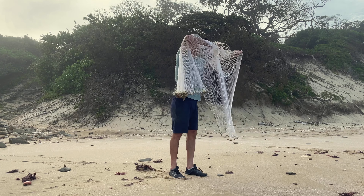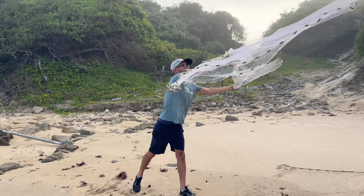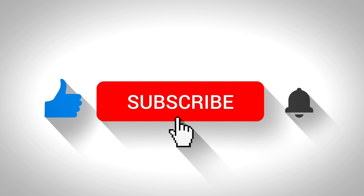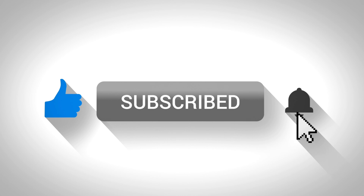Take your left hand over, pick up about 60 to 70 percent of the net, flick it over your left arm. There we have it.